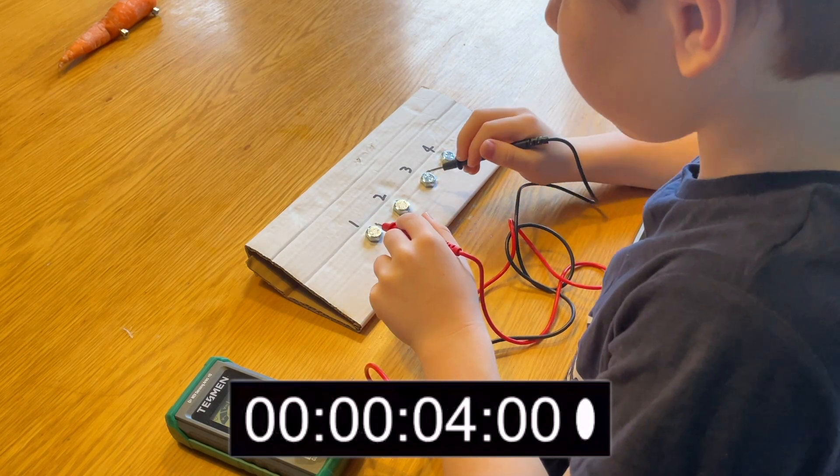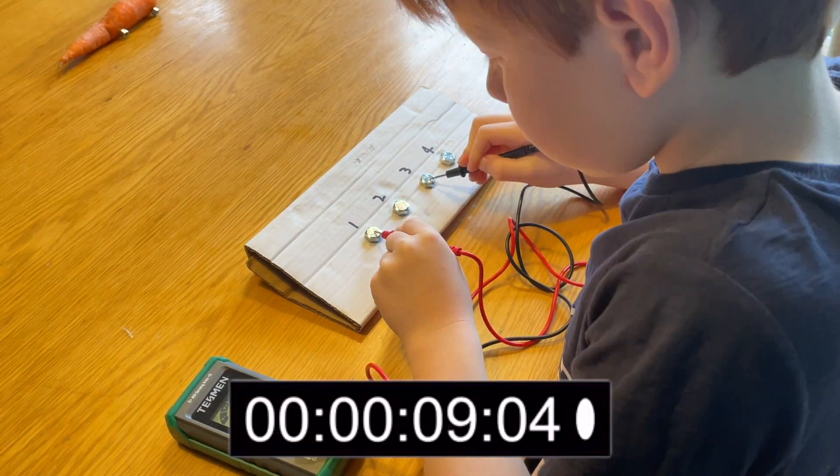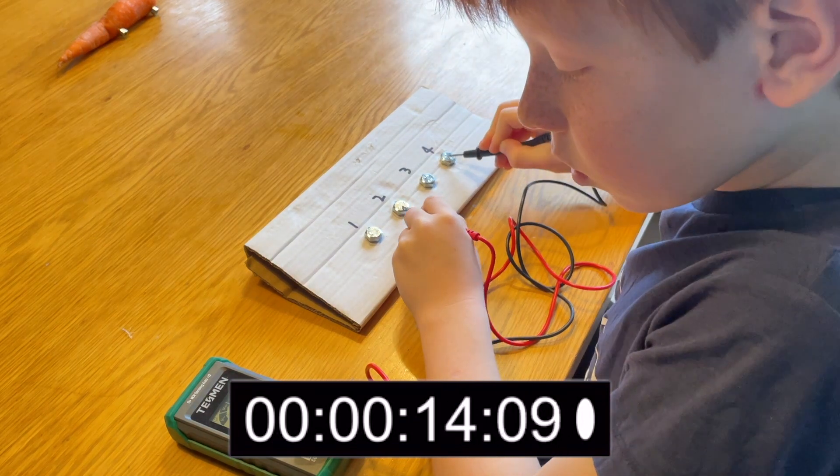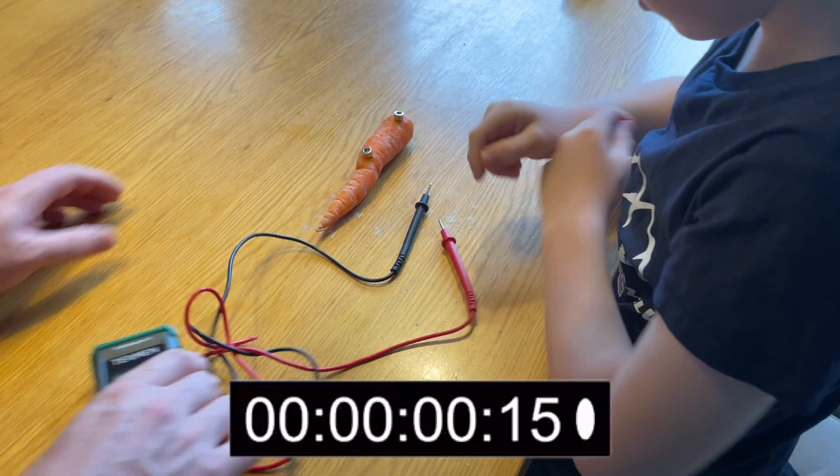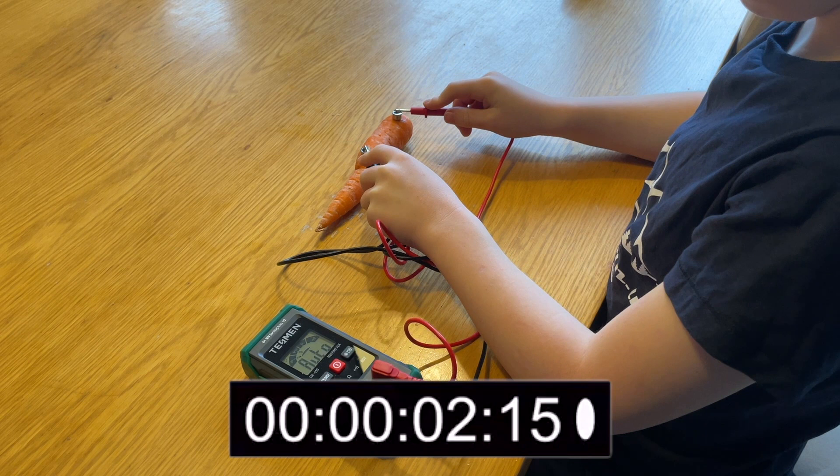In the next test, we use continuity to check which bolts are connected by a wire at the back — and this took just 16 seconds. Finally, measuring the resistance of the carrot took just seven seconds.